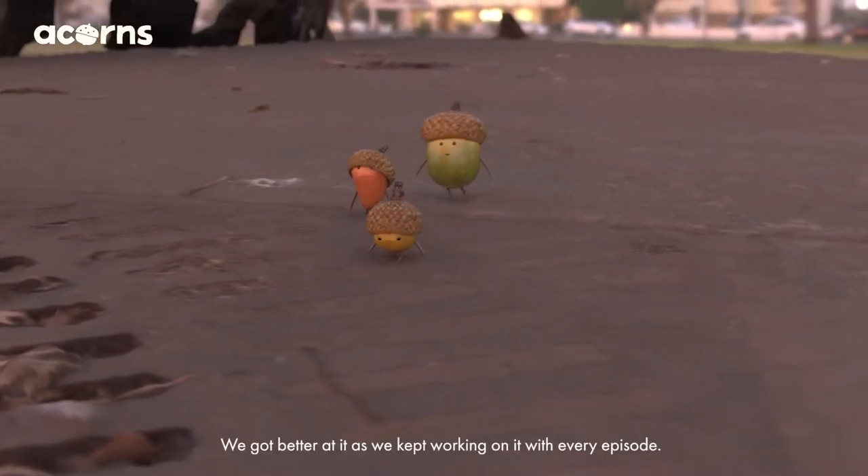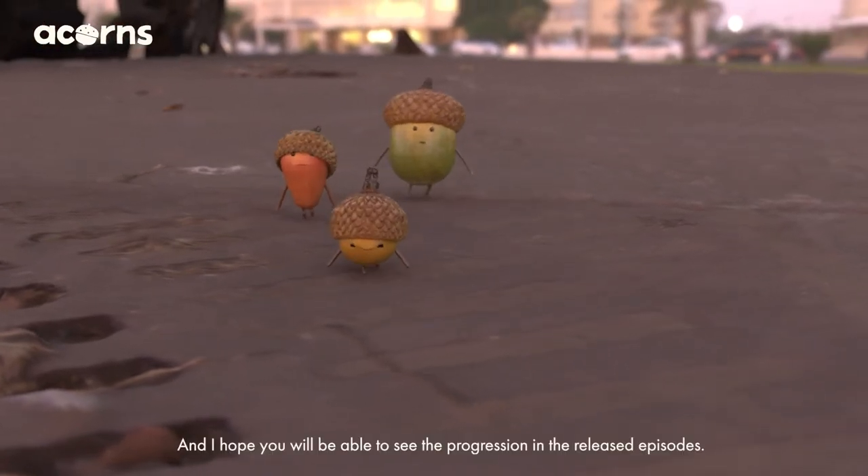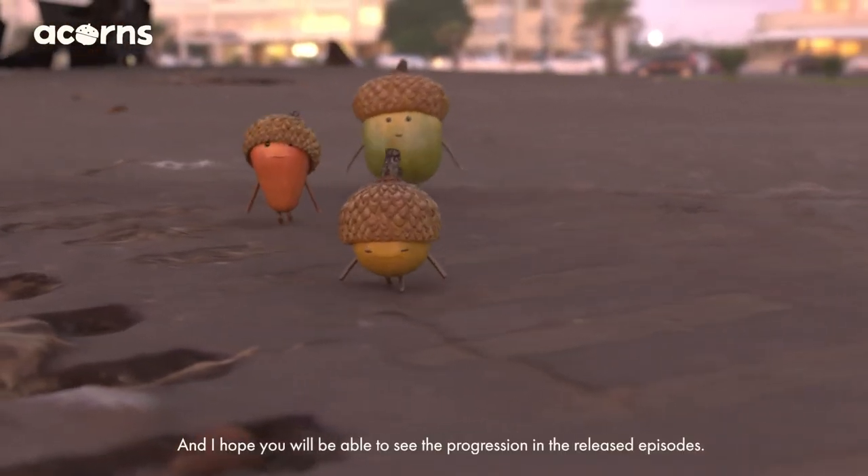We got better at it as we kept working on it with every episode, and I hope you will be able to see the progression in the released episodes.